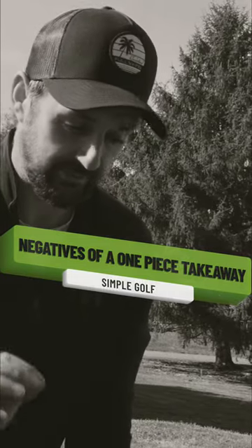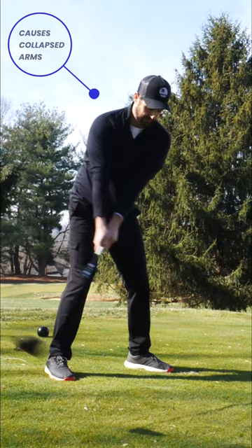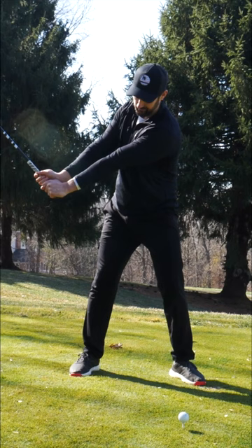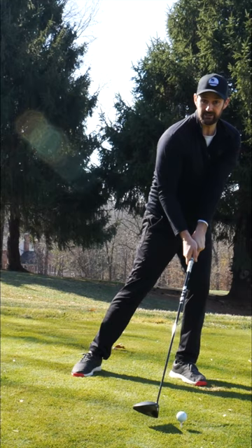What can happen if you take it wide and don't have the flexibility in your hips to be able to rotate behind or allow it? You'll end up getting a sort of reverse tilt this way. Whether I hinge my wrist or not, it doesn't matter — because if I've resisted my lower body, I can end up being a bit like this. So it's like a reverse tilt, and then we're coming way too steep into it.